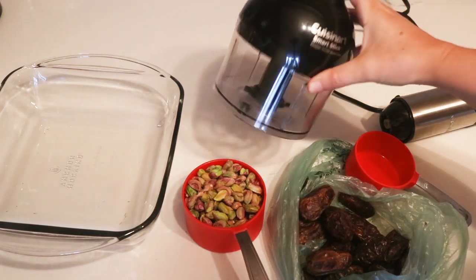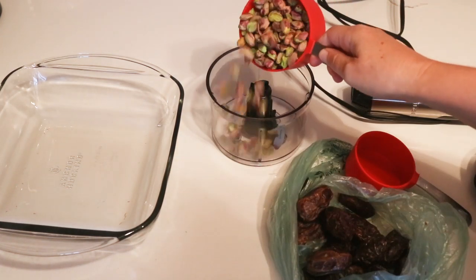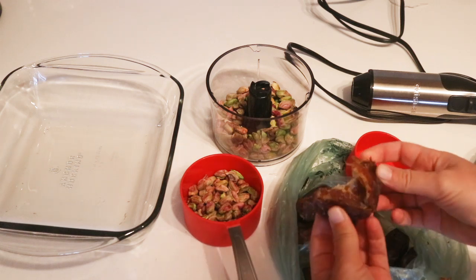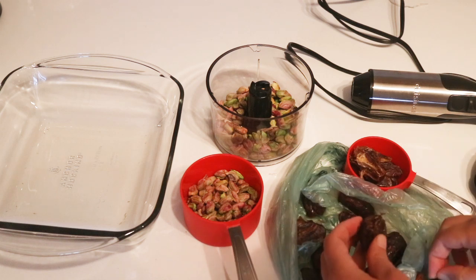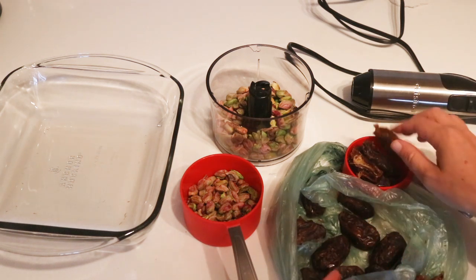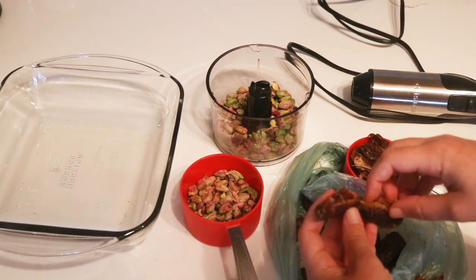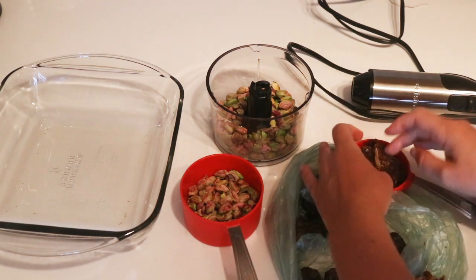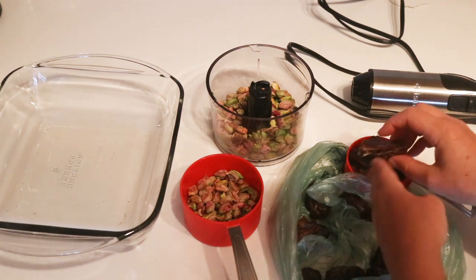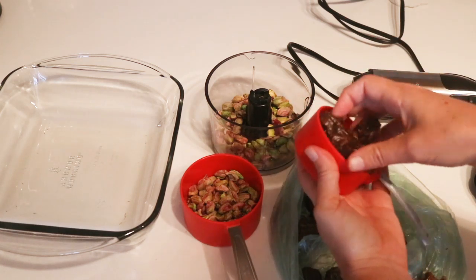I just have the mini food processor attachment that goes on the bottom of my Cuisinart smart stick. I'm using medjool dates — take the stem off if they have one and take the pit out. The regular baking dates you buy aren't usually soft and sticky enough to make a good base for a cheesecake crust like what we're making here, but you can soak them in water to soften them up. Hopefully they will blend up — it probably helps if you have a really good food processor. I've got half a cup of dates here.